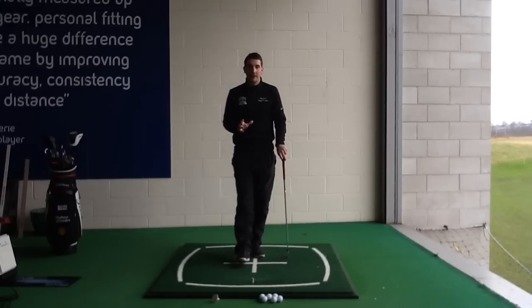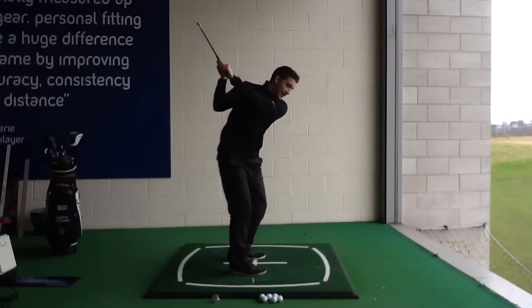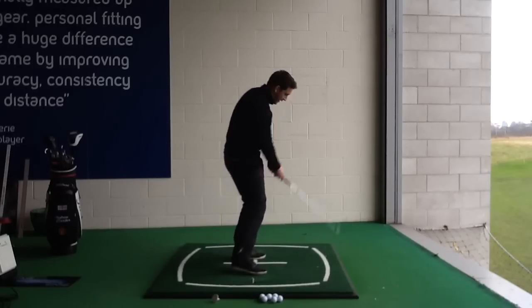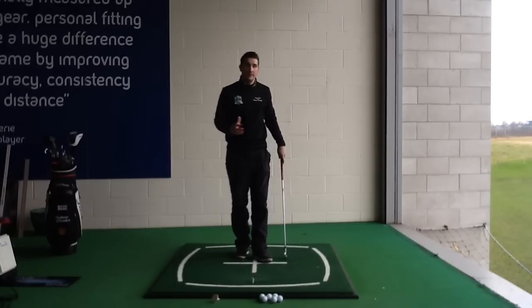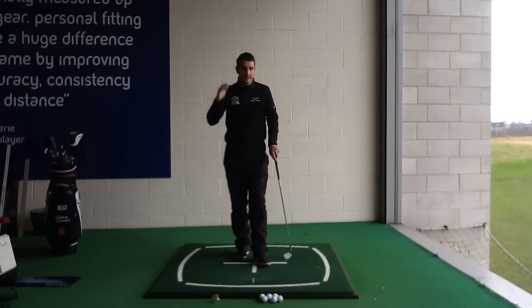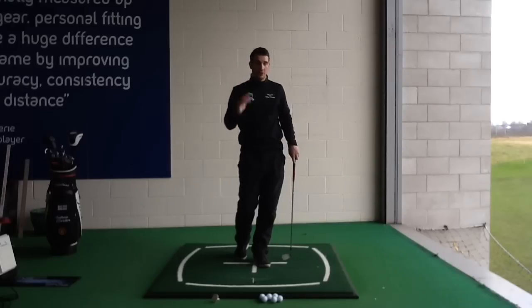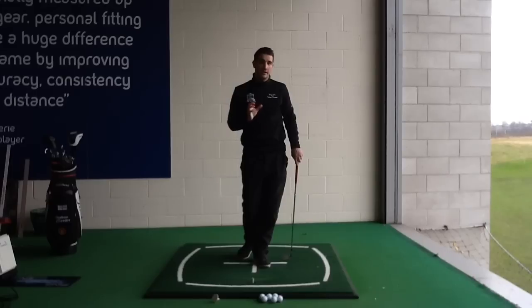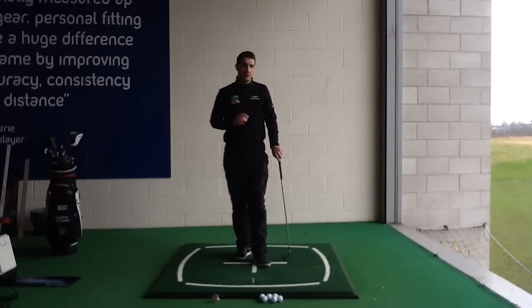If you watched the last two parts on how to stop slicing - if you're a slicer and those parts have helped you - and you've got a nice swing path coming from the inside, swinging out towards the outside, an in-to-out swing path, or even if that's just your natural swing path, and you push the ball to the right-hand side, it just comes out quite straight but does not quite come back with that draw.